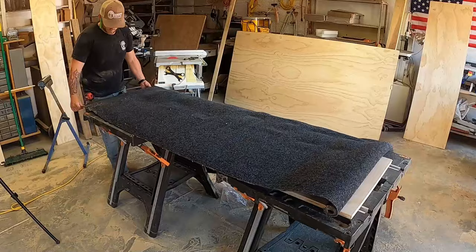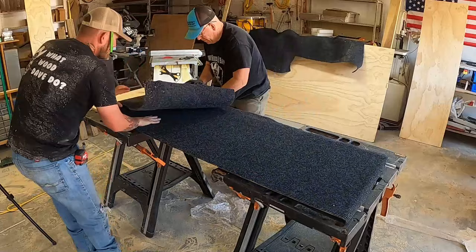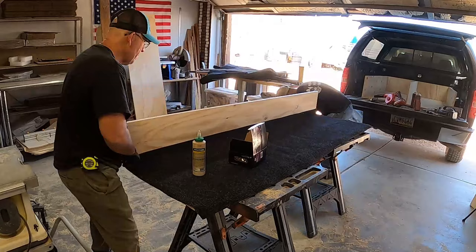I laid the carpet down on the first drawer but completely forgot that we're going to glue the sides on. So for the second drawer we made the drawer first and then just cut the carpet to shape, which actually worked out quite a bit better — that way you don't have to cut the carpet twice.